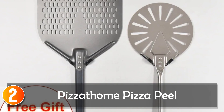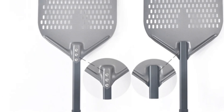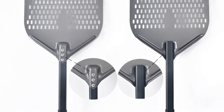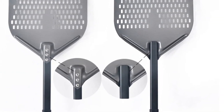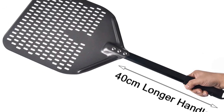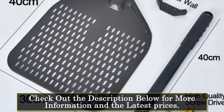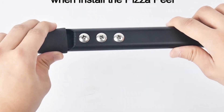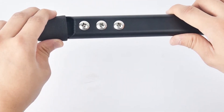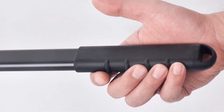At number 2, the Pizzathome Pizza Peel. This is not just a cooking tool — it's an innovation. Crafted from light and durable anodized aluminum, it's a lightweight yet incredibly strong pizza peel designed for both personal and commercial use. Hard film anodizing protects the surface from oxidation, making it resistant to high temperatures and wear, and it's bound to last five to eight times longer than regular pizza peels.